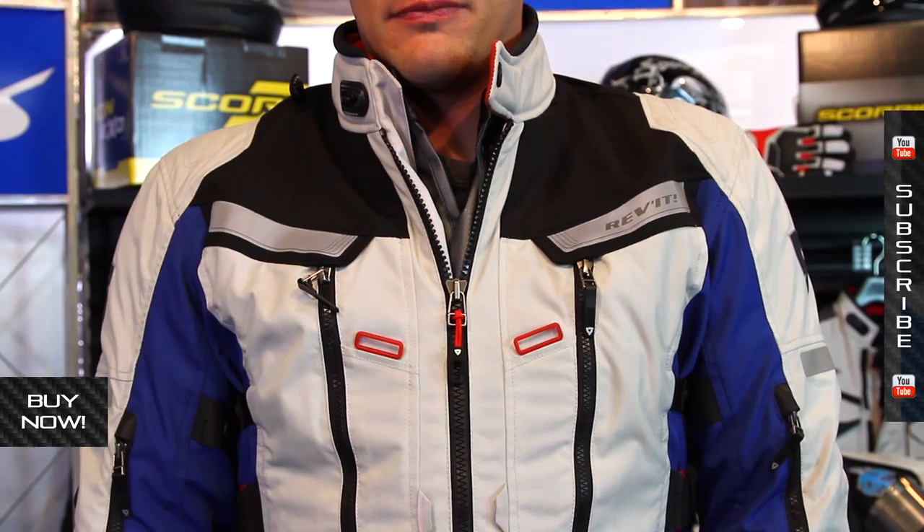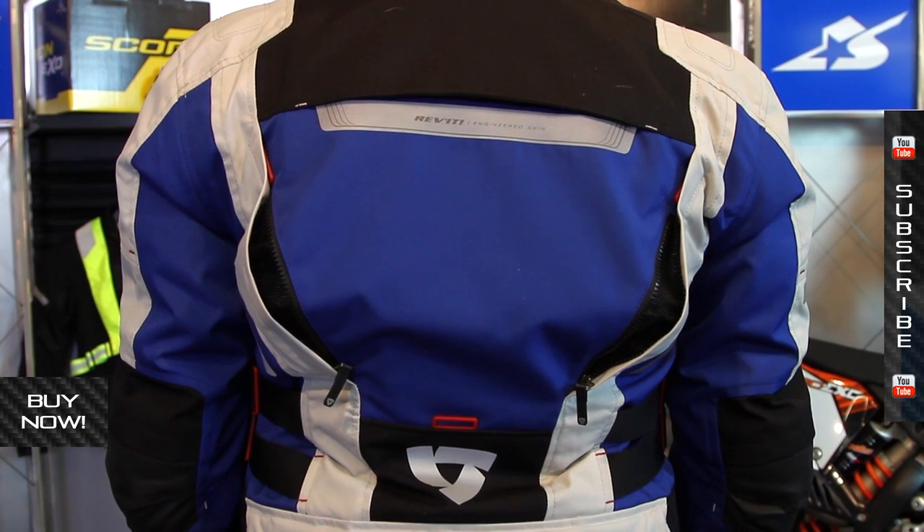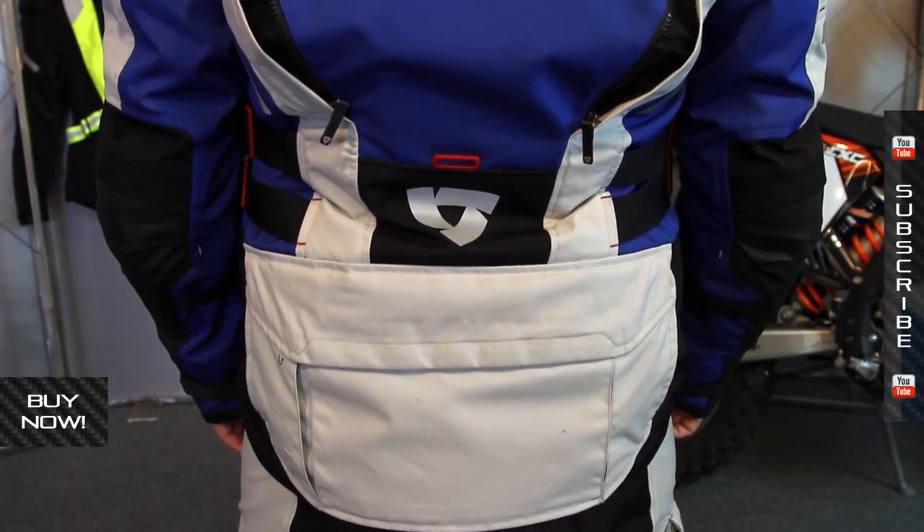It's got a touring style fit. This is a size large — Neels is 5'9", 180 pounds; I'm a hair under 6 foot, 180 pounds. We both would wear this jacket and it's very comfortable in this sizing. Sizing ranges from small all the way through 4XL, so there's definitely something to fit your body type.